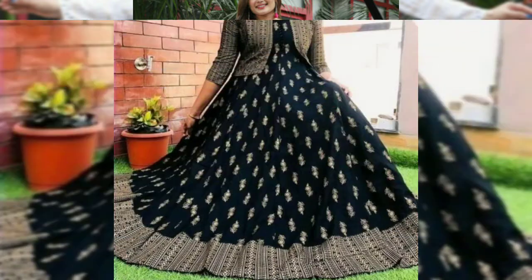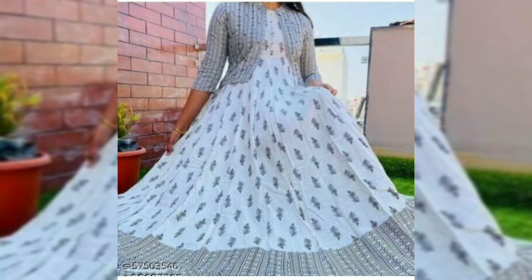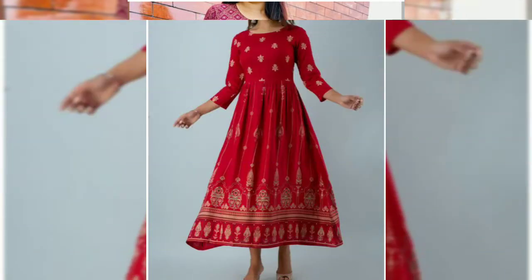Hey, hi friends, welcome back to my YouTube channel Kuruati Fashion, hope all of you are doing well. In this video I have shown some Anarkali gown kurtis — you can wear them as daily office wear or party wear.